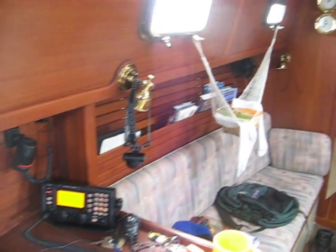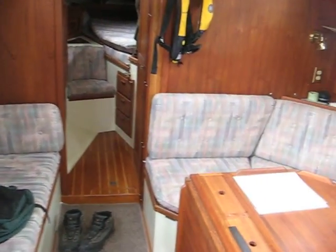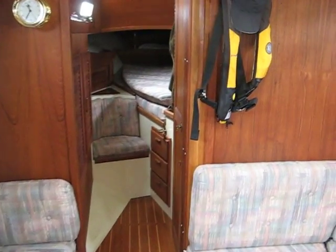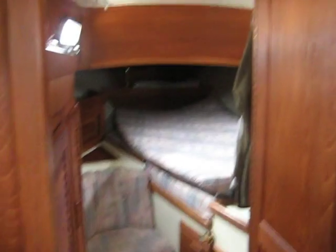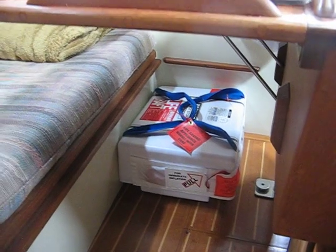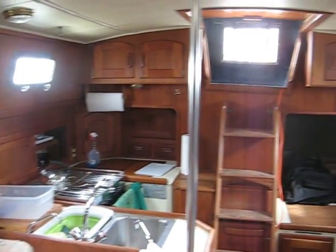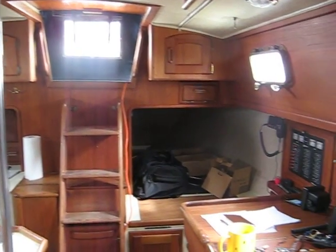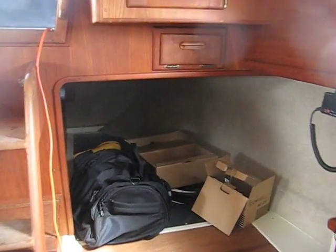The boat's a little torn up right now. I'm still working on the final installation for that radio, so I've got the mattress from the corner up there. The life raft is here, living under there out of the way. All the tools and boxes and stuff are back there right now.